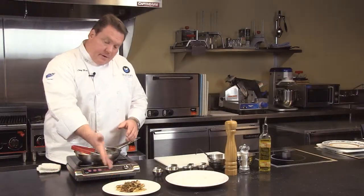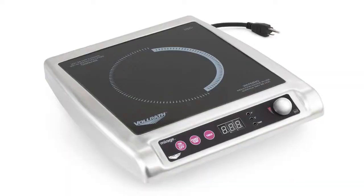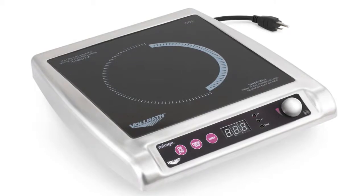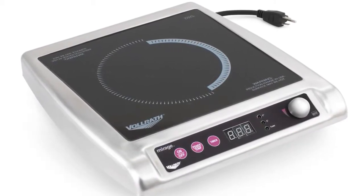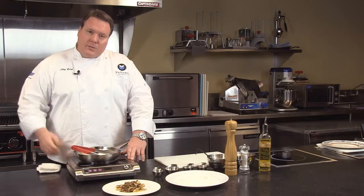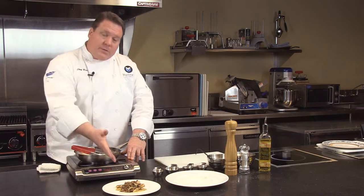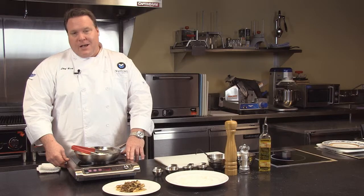All right, so there you have it — very classic chicken marsala on mirage induction. Just a perfect range for either front or back of the house cooking. All the tight control that you have with 1–100 power settings or temperature settings. Mirage induction, really the way to go. If you have any questions about the mirage unit, please see us online at Volrath.com. And for Rich's recipe on the chicken marsala, please visit us at VolrathUniversity.com.